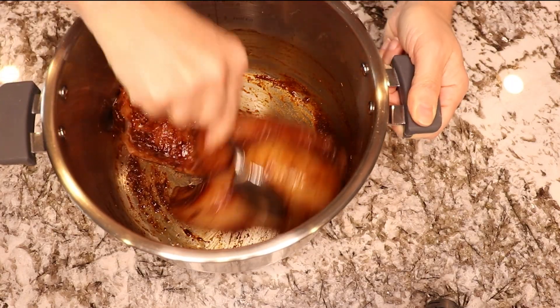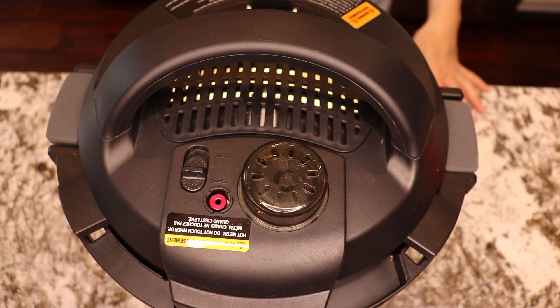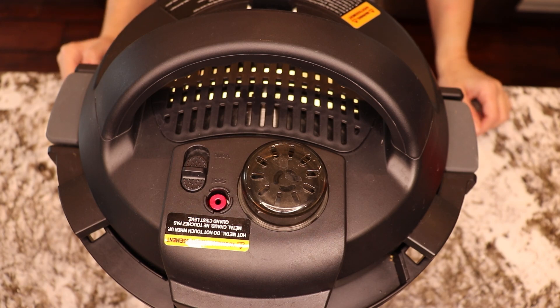Mix everything well together so the chicken is nicely coated and set it on slow cook, chicken temperature low. The timer is for five hours. Press start.